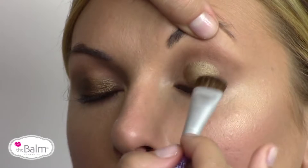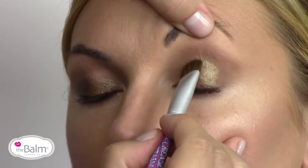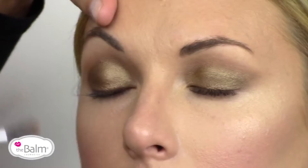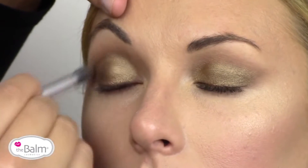Using your shadows wet also changes any powder into a cream, and it just makes it a little bit easier to apply, especially if they're more pigmented or metallic shades. I'm just taking the other end of my brush and really just smoothing out those edges.